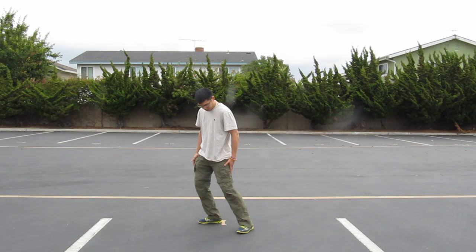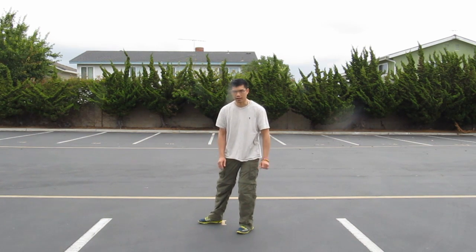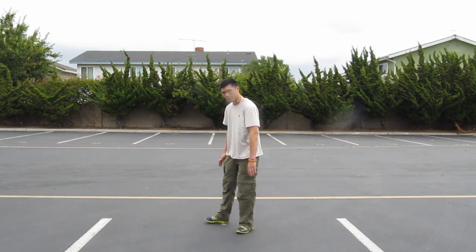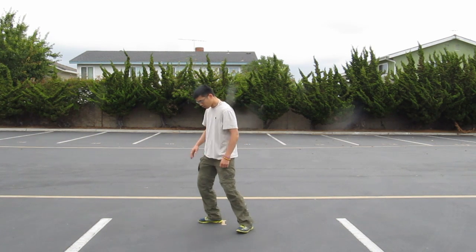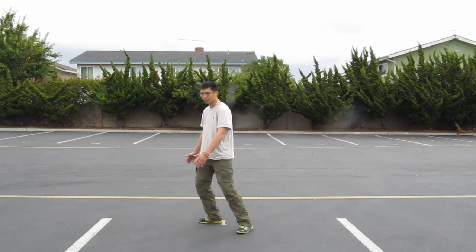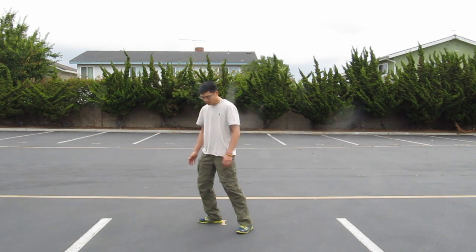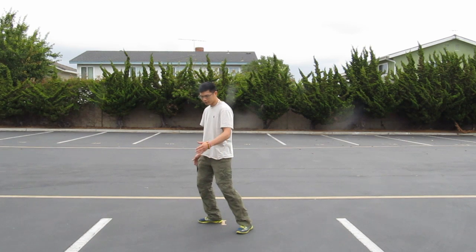Our weight is going to be on the right-hand side, right foot, and it's always going to be on the right foot. We're not going to be shifting back to the left, and we're not going to be stepping or anything. Weight on the right — all we're going to do is turn our body back towards the camera and turn over to the left.